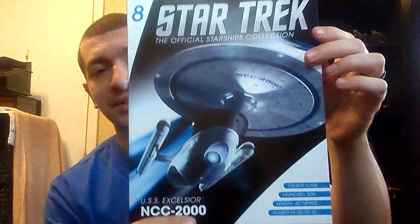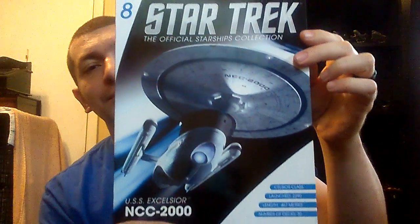Hello everybody out on YouTube, this is Michael the Geek for Life with another review of a model from the Star Trek Starships collection from Eagle Moss. This is issue number 8, and it is the USS Excelsior from Star Trek 3 and 6 and an episode of Voyager.